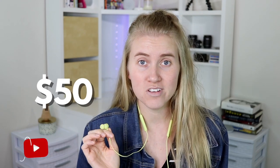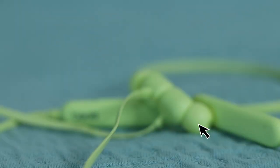Hi y'all, it's Annalise and these are the Beats Flex, Apple's newest wireless headphones that come in at a sweet price of only $50. I've had them for about a month now since they came out and I've been testing them out, wearing them, using them a lot. In this video I wanted to let you know what I think about the Beats Flex and if I think they're worth it.